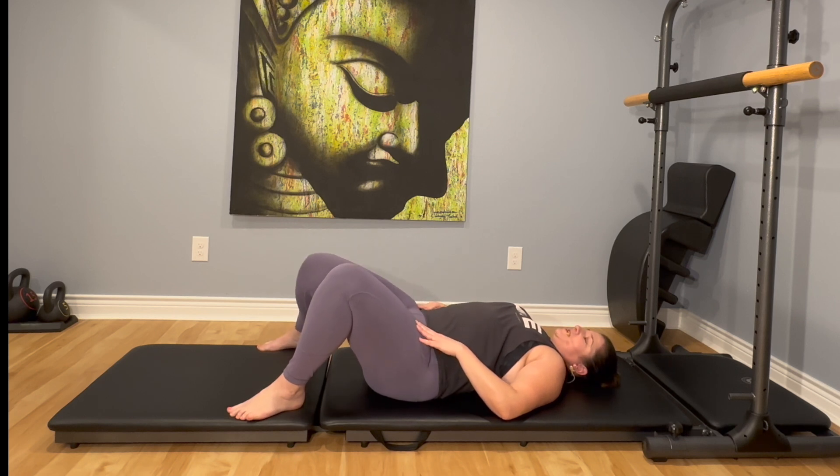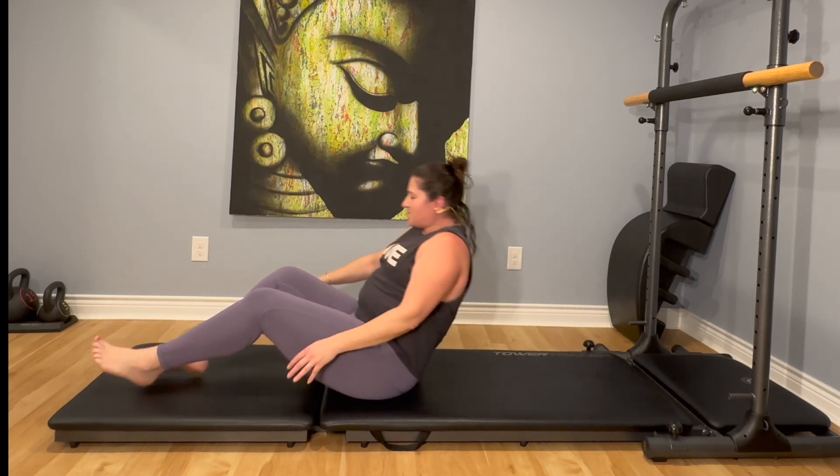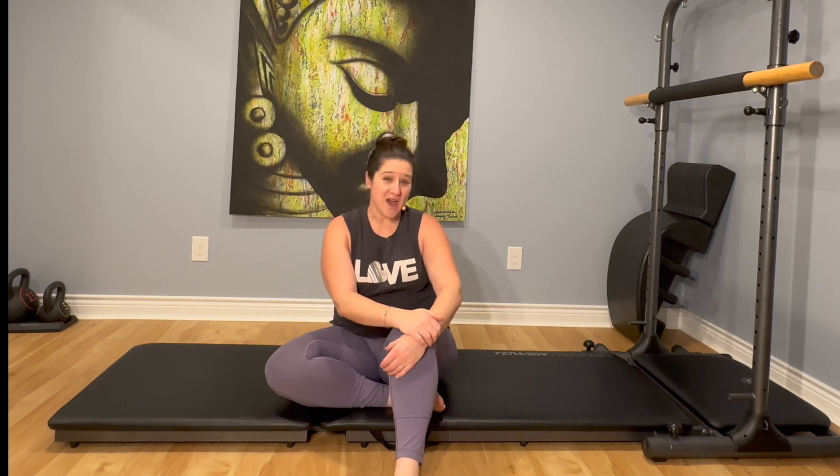Now do the right side. Check in — is one side easier than the other? It's always interesting. Do two more, then go ahead and roll yourselves on up. Quick hip opener, really great just to get them moving a little bit. Hope it helps — till next time, bye!